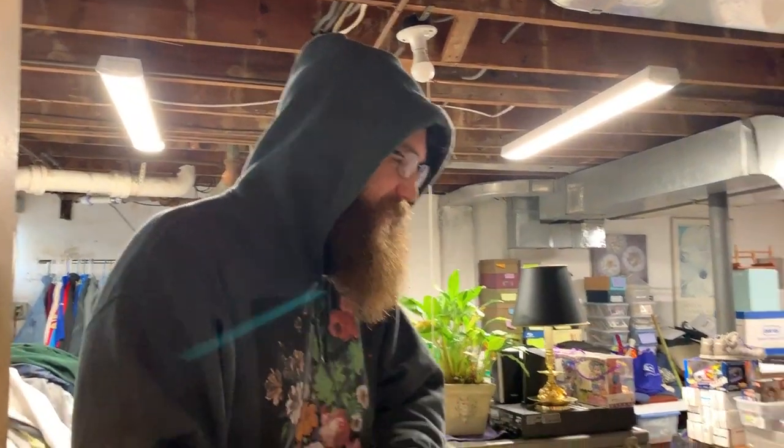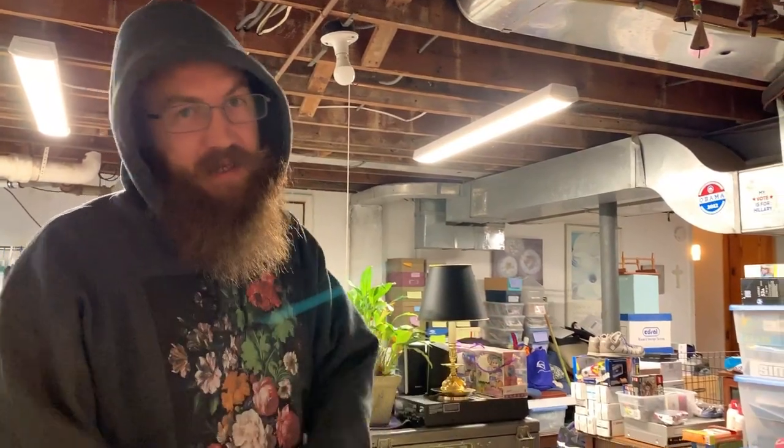Did you hit the red dot? I did. Alright, what's up party people? It's your boy Tim. We are here in the Over the Years basement and we're going to show you guys some things that we picked up recently that are going to be featured on our Etsy store and eBay.